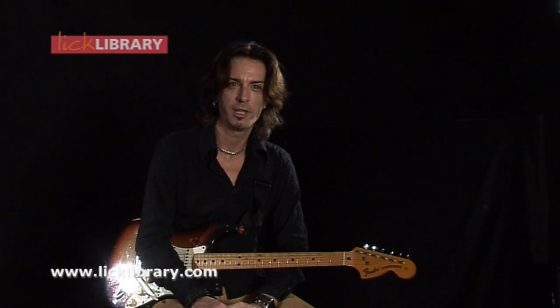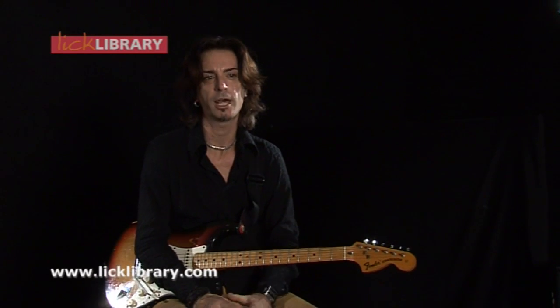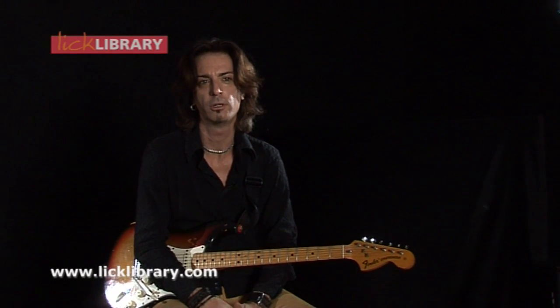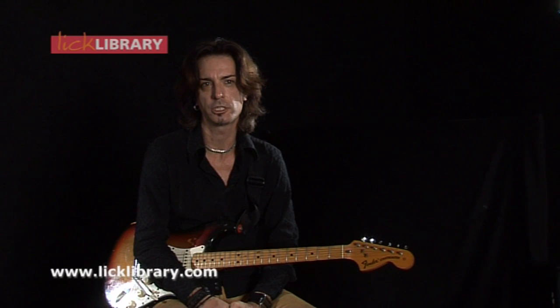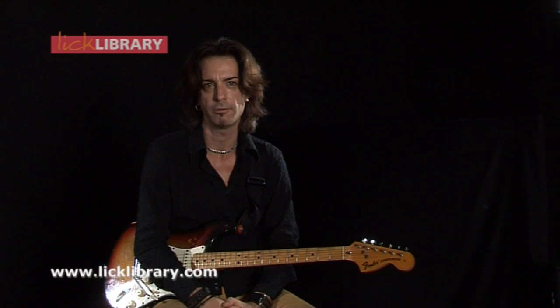I've just finished the Jam With U2 DVD. We've done 7 songs: Vertigo, Sunday Bloody Sunday, Pride in the Name of Love, With or Without You, Still Haven't Found What I'm Looking For, One and Where the Streets Have No Name. A good cross section of The Edge's approach and style, so people should get a lot out of this DVD.